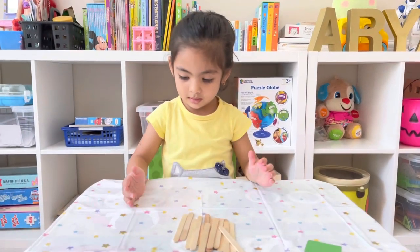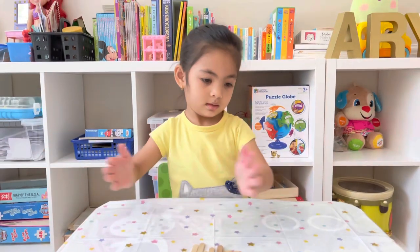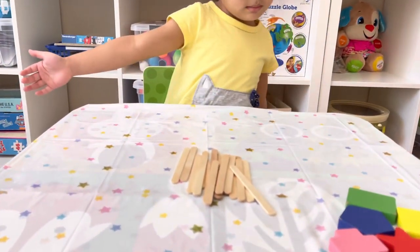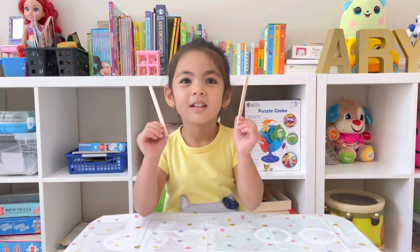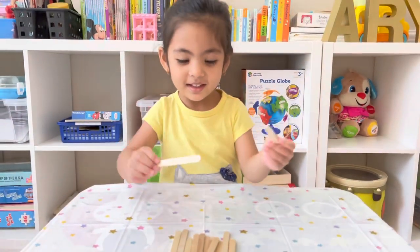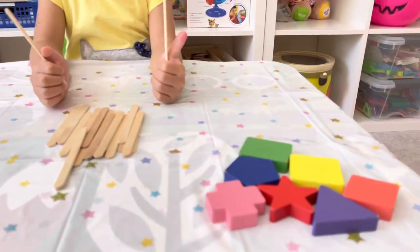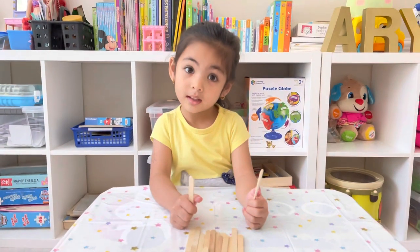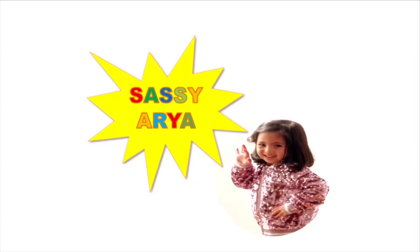Hi guys, today we are going to do a few learning activities for kids. We need popsicle sticks for those, and we are going to make shapes out of popsicle sticks. These are the shapes that we have for reference if Aria needs to refer to them. Let's get started! What's up YouTubers, welcome to Sassy Aria!